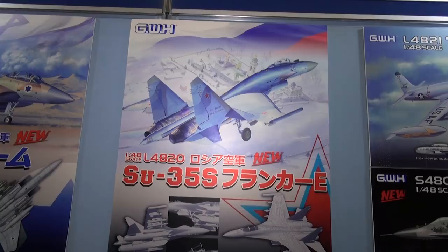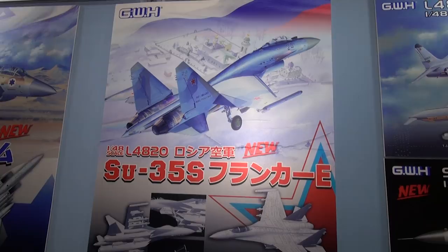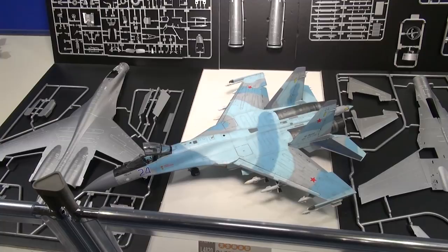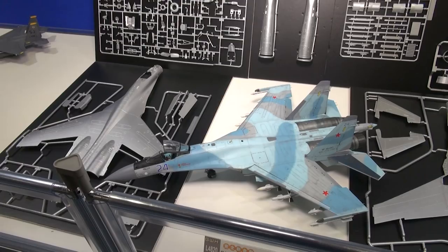Another new tool kit on the way from Great Wall Hobby, this time in 1/48 scale — the Russian aircraft SU-35S Flanker E. If you like Russian aircraft, you'll appreciate the colors they use. It looks pretty nice with that standard Russian paint scheme, similar to the aggressive aircraft colors used in American military forces.